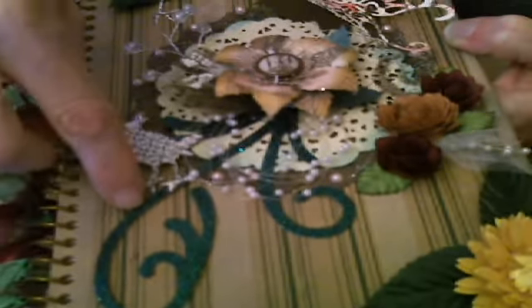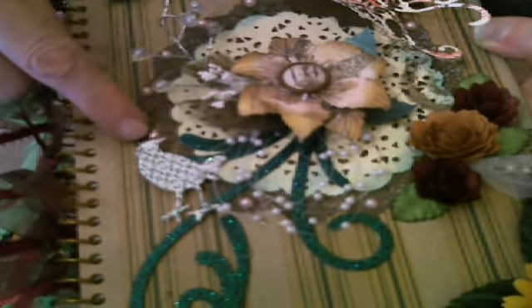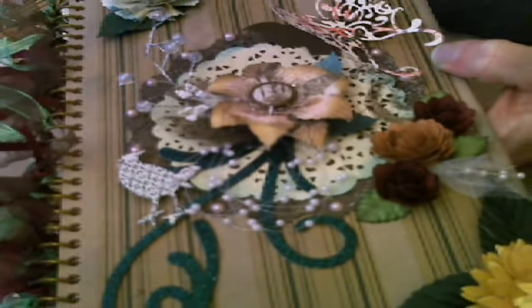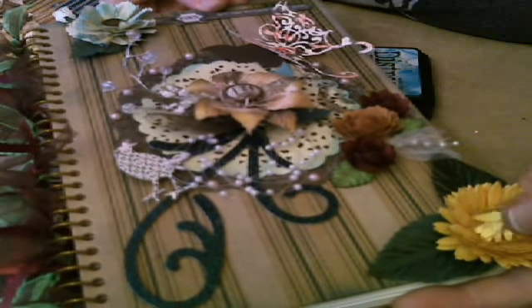This swirl is just a sticker. The bird is a sticker. I have some pearls around the doily and a quote up at the top here that says 'the eyes are the window to the soul,' and then just some ribbon. So we have a lot that we're going to be working on. We're going to create our flowers first and then we're going to assemble a book like this.